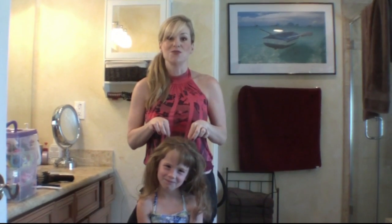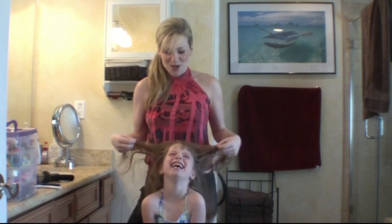And honestly, it really doesn't take that long. We've been doing Sophia's hair since she was born. When she was six months old, she had two little antennas, and those were her first ponytails. So I wanted to show exactly what her hair looks like when she wakes up in the morning, and this is it.